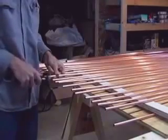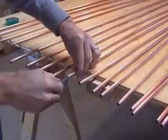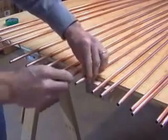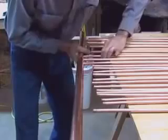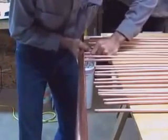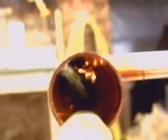Sand the ends of the tubes, then cover with solder flux. The fun part is trying to shove each of the small copper tubes into the header pipe. The prior tubes often want to fall back out. Take a look down the copper pipe and verify all the tubes go in far enough, but not too far. If they go in too far, they won't reach the other header.